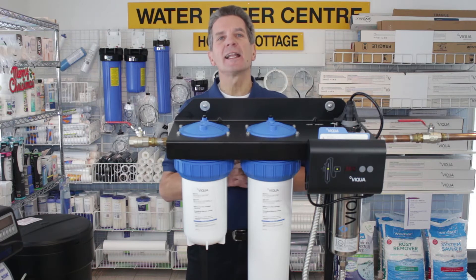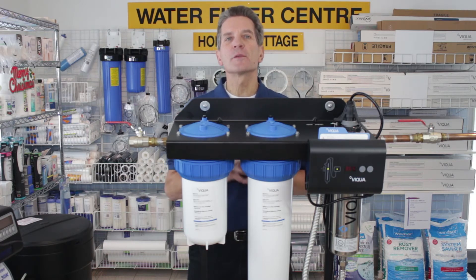Cost to operate gets a 9 out of 10. The low 50-watt power consumption is great. The replacement filters and the replacement lamps are a little bit pricey, though.